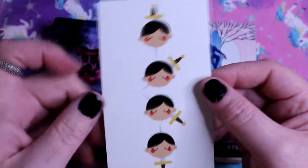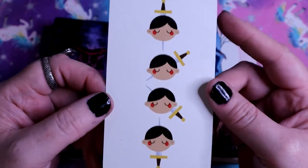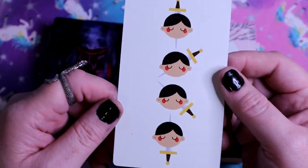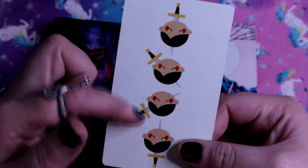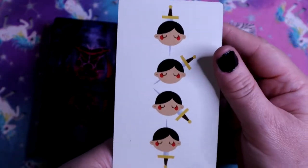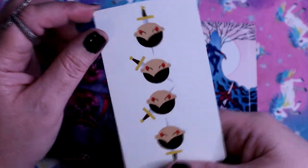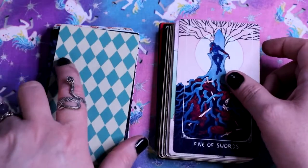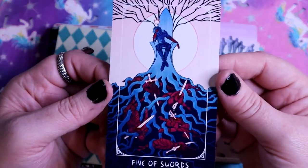We have the Four of Swords, which is so cute - just little sleepy heads. It's interesting because the placement of the swords is kind of the same upside down, so interesting. We have the Five of Swords clearly sitting there with regret.